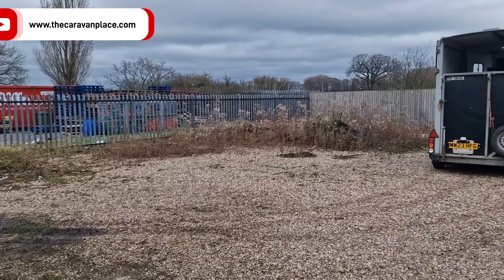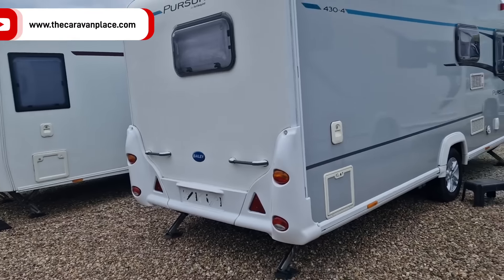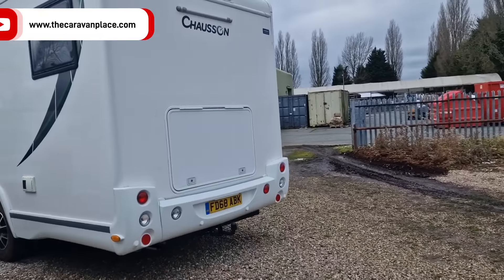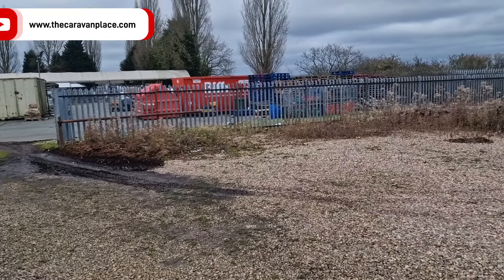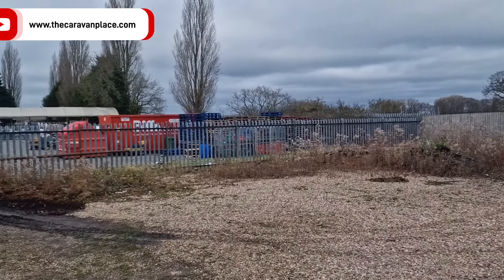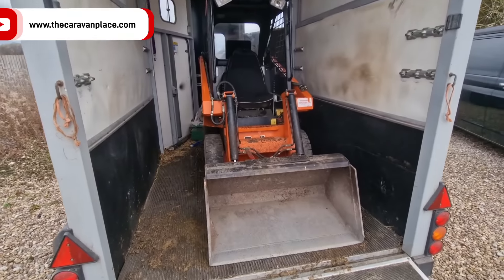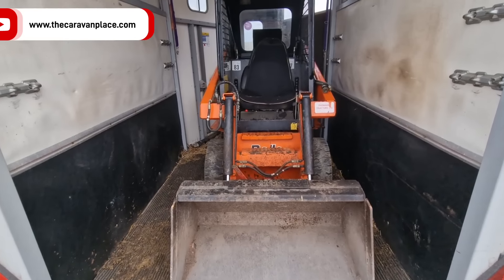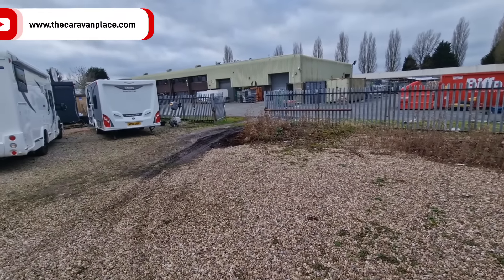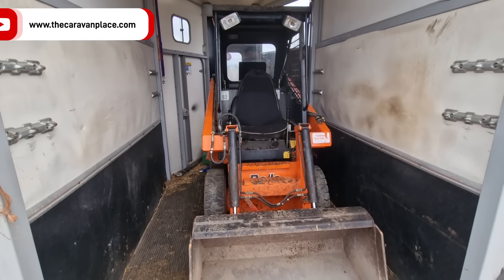The reason we need to get this area done is our plan for the future is to build a structure here so we can actually service caravans out of the way in a separate area. At the minute we have to line everything up by our tiny little parts area. Hopefully this is the first step towards building a nice area where we can work and stay dry on wet days. We've got a different kind of horsepower today - a little skid steer - and it's only a small area we need to clean up.